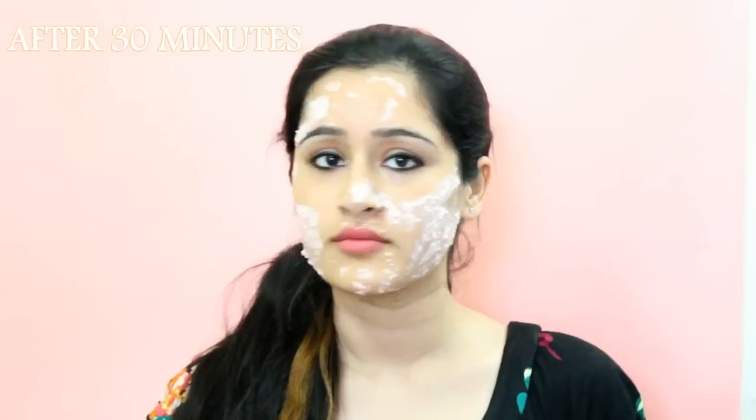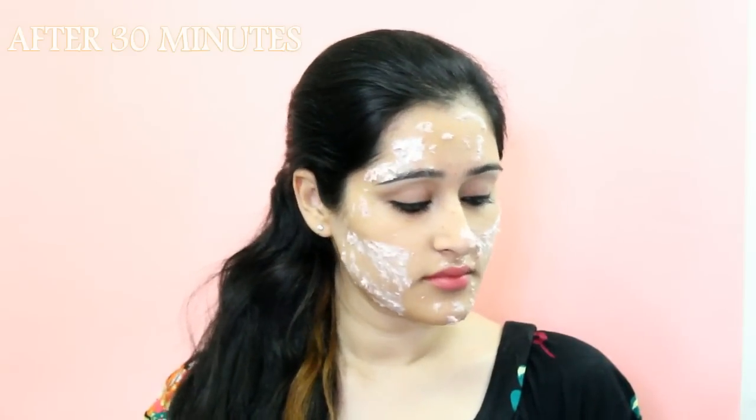Let it stay for 30 minutes and then you can wash it off. As you can see the face mask is absorbed into my skin and now I will wash it off. Do this daily for a week to remove your tan completely and get a fairer and a brighter skin.